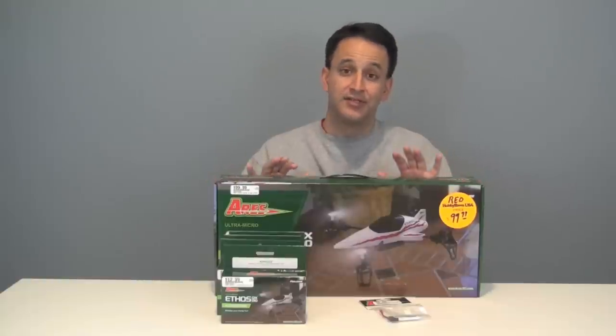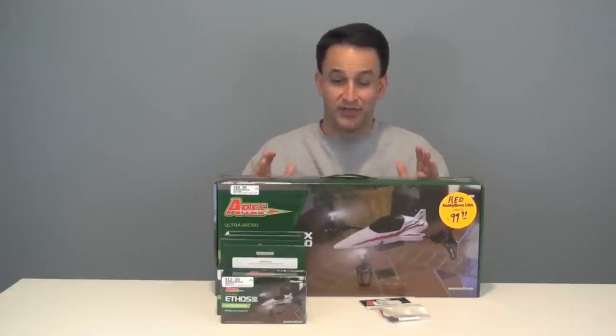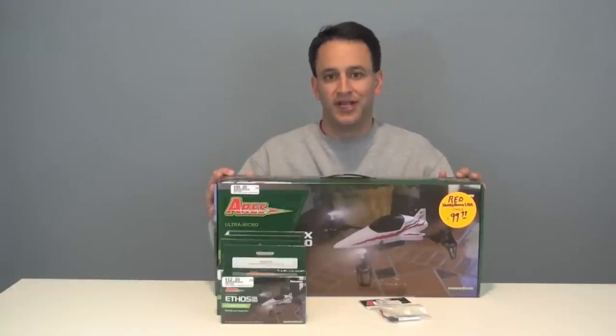We've got the charger in the box. I'm going to do basically a running commentary on the flying, so we're going to tighten things up. We have a lot to cover. Let's get everything out of the box, take a look at it on the bench, and then we'll start flying this quadcopter.